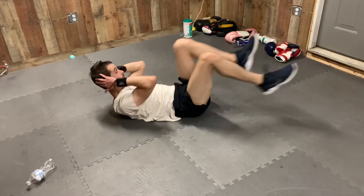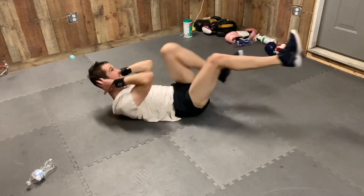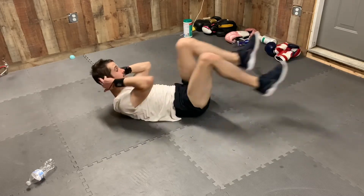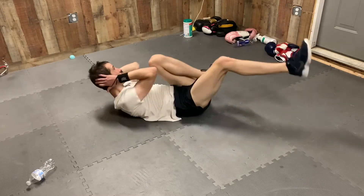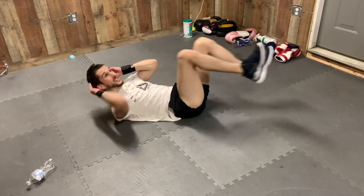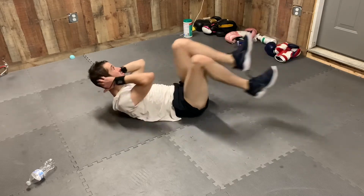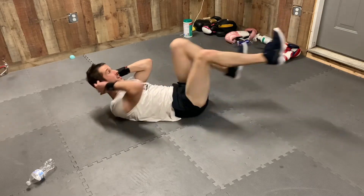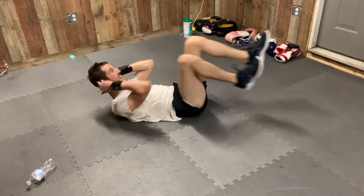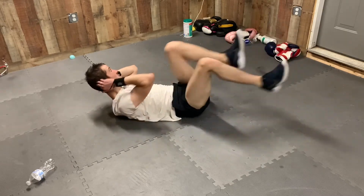1, 2, 3, 4, 5, 6, 7, 8, 9, 10, 11, 12, 13, 14, 15, 16, 17, 18, 19, 20, 21, 22, 23, 24, 25. Halfway! 26, 27, 28, 29, 30, 31, 32, 33, 34, 35, 36, 37, 38, 39, 40. 10, 9, 8, 7, 6, 5, 4, 3, 2, 1.